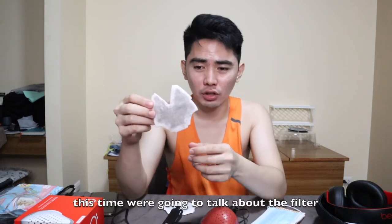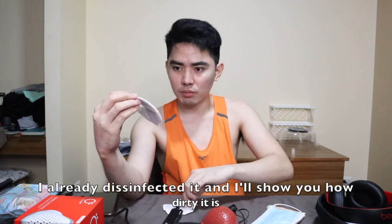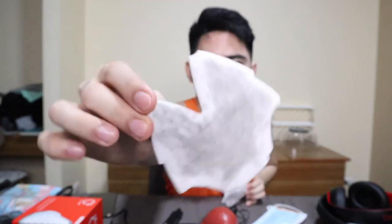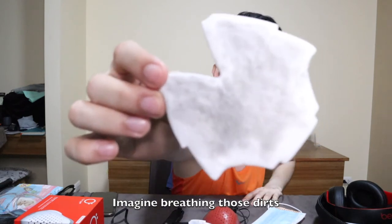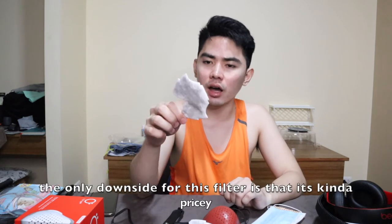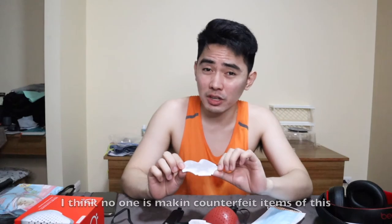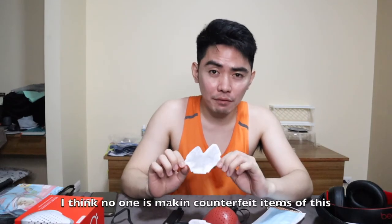Now let's talk about the filter. I've already disinfected this one, but it's dirty — that's what the filter looks like. The advisable thing is to replace it at least every 2 weeks. You can really see the dirt on it, and imagine breathing in all that bacteria and dust. The only downside is the replacement filters are expensive. You can check their Shopee, Lazada, Instagram, and Facebook pages. Be careful though — I don't think there are fake versions yet, but watch out for counterfeits.